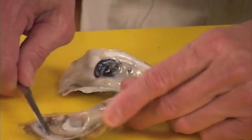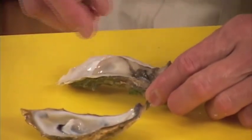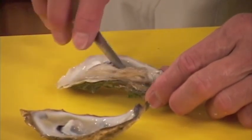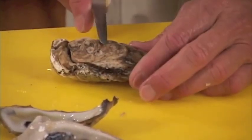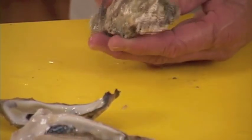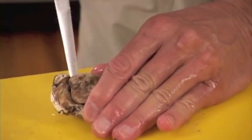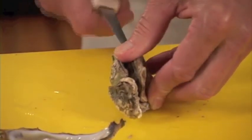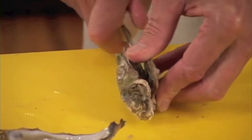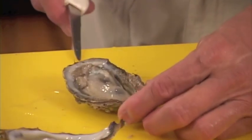If you want to serve oyster Rockefeller, go ahead and cut it loose and lay it in the deep side. Make sure when you go to do it — if you want oyster Rockefeller — you keep the shallow side up and have the rounder side, which is the deep side, down. When you go to open it, stick the knife in the back section, pry it open, and instead of cutting down on the bottom of the shell, cut on the top shell. When you do that, you'll have your oyster on the deep side for oyster Rockefeller.